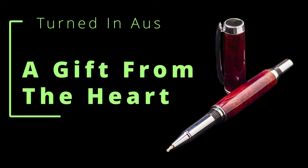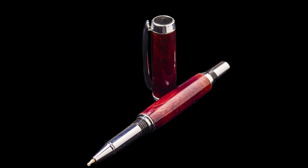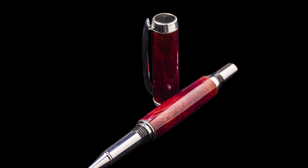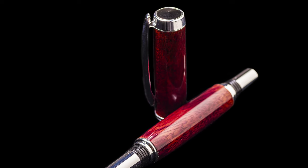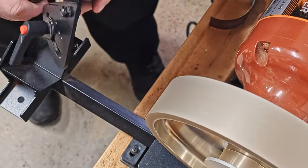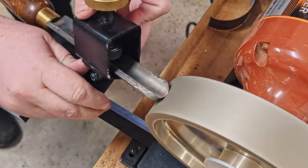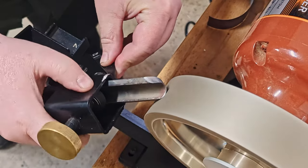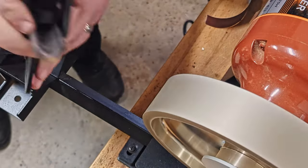Welcome to Turning Tuesday. This week I'm featuring a Purple Heart Rollerball that is a birthday present. I will cover mistakes, malfunctions and ultimately success. The footage will include going from mandrel to turning between centres, as well as returning when the finish did not succeed and finishing it off, as well as extensive footage of the assembly process. Please enjoy.